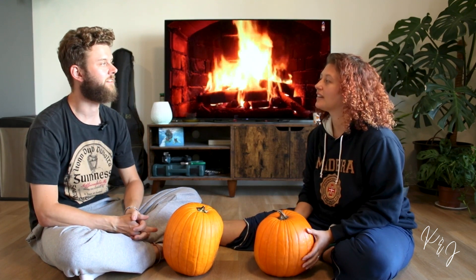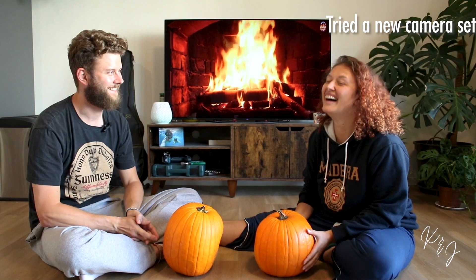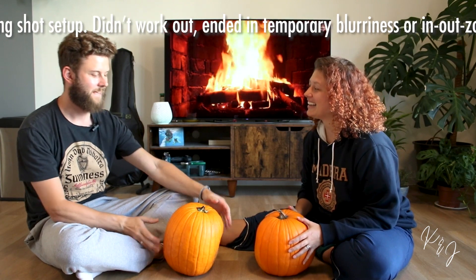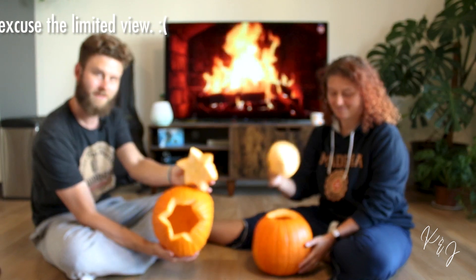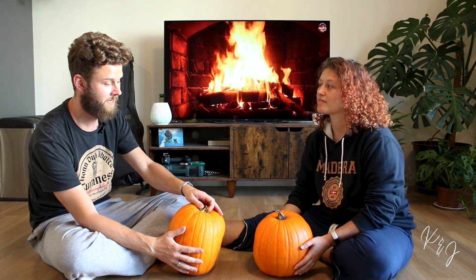Do you have an evil laugh? Exactly that kind of series. We're carving pumpkins! Yes, we took the freedom to already hollow the pumpkins, so they are already empty. And I was very shocked when we did this the first time.